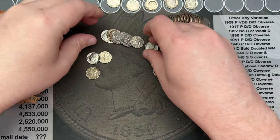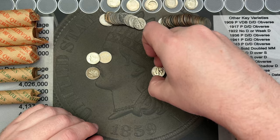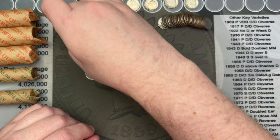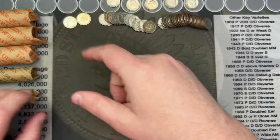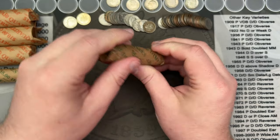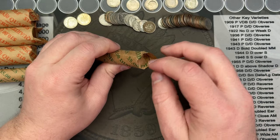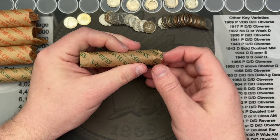For now let's just set this roll aside. After I open these up I'll sort through them and check back with you before I open up the quarters — expecting more cool finds in the quarters. Oh, there's a pretty nice one on the end there.